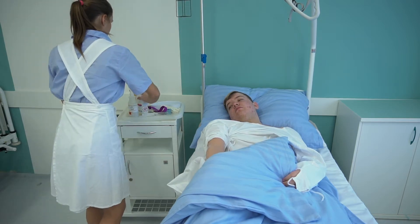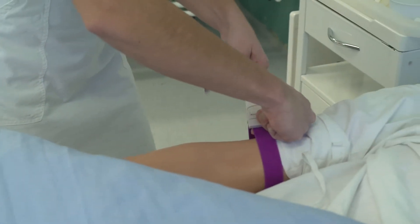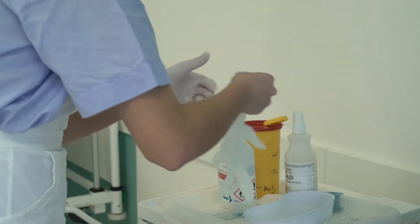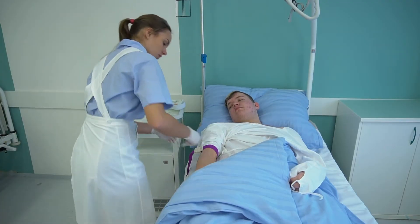Die Krankenschwester desinfiziert sich ihre Hände und wählt durch Anschauen und Palpation eine geeignete Einstichstelle. Ungefähr 5 bis 10 cm über die ausgewählte Einstichstelle legt sie ein Tourniquet an.